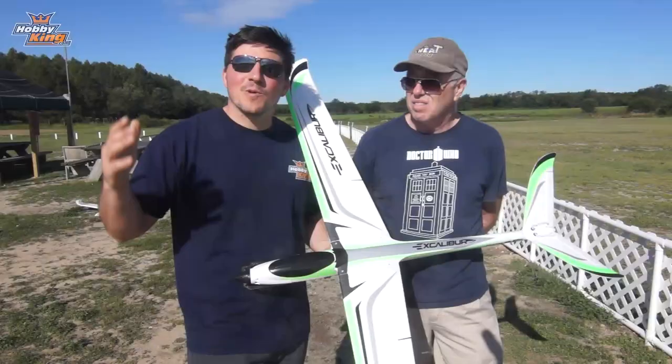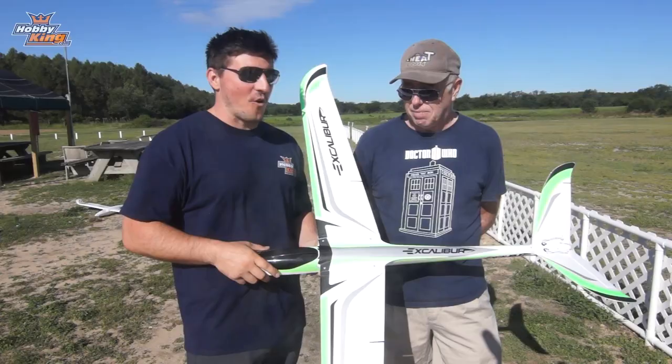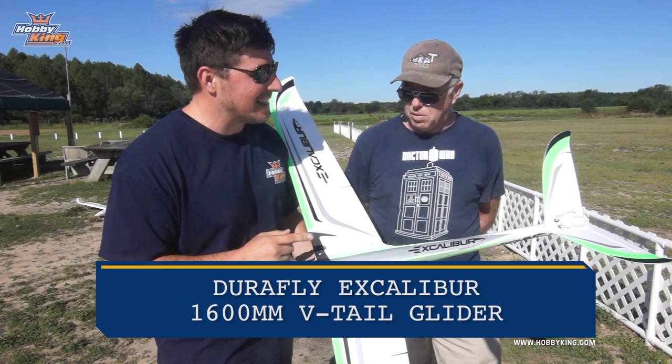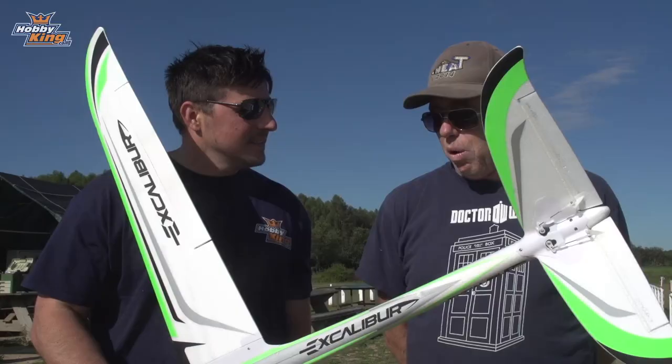Hey guys, welcome back to another product profile. I'm James with Hobby King alongside Tom Hunt, our pilot for the day. We've got the brand new Durafly Excalibur. I want to apologize — it is a bit windy here this morning out on eastern Long Island, but the weather is absolutely stunning and we can't wait to get this bad boy going.